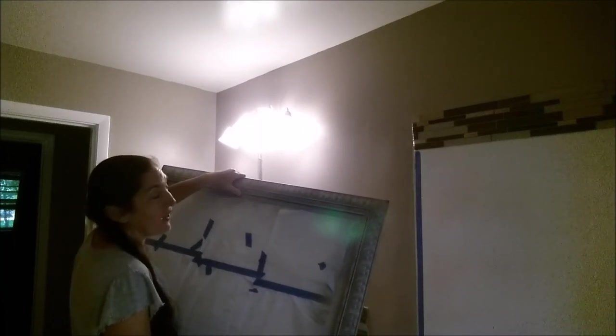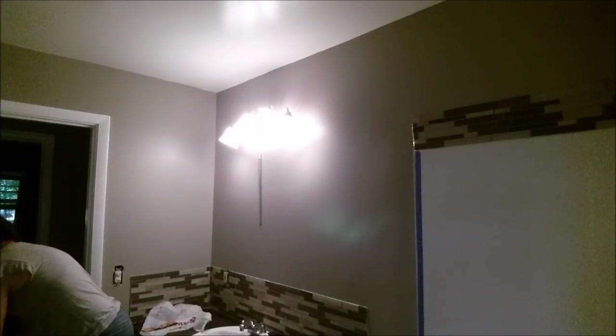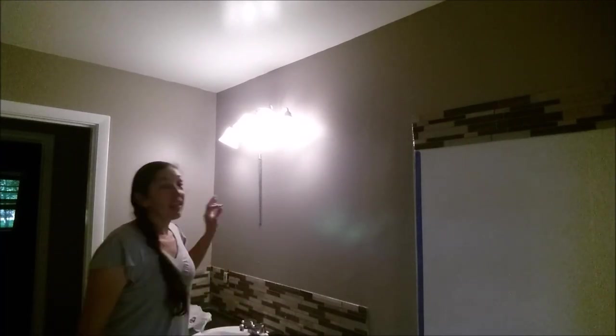Now we've got frame number two. The good thing is this one is actually about six inches larger — it's what I was originally looking for anyway — and it was $10 at a yard sale. It is super heavy, so you want to make sure you're getting into studs in the wall. What I'm using here on the back of the mirror is called a French cleat, which is the absolute best and strongest hanging system you can have. You can pick these up at your hardware store.